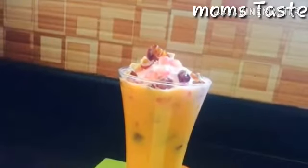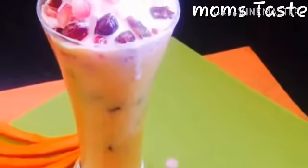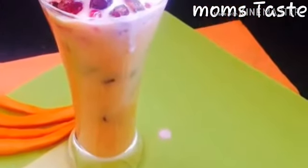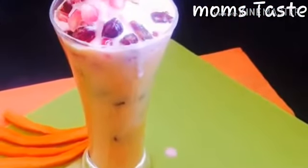We will add and mix the juice glass with a nice mix. We will mix in the ice cream.